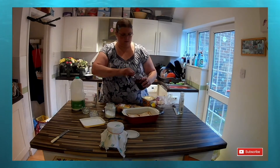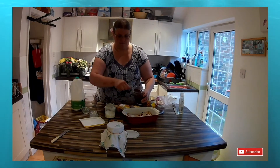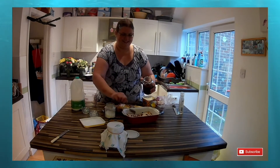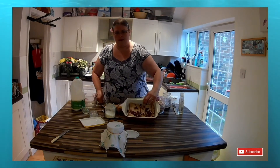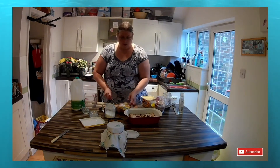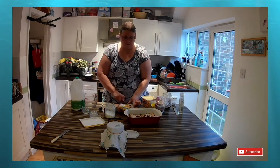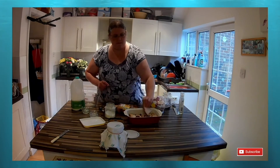Then follow that with a couple of spoonfuls of dried fruit. I'm using a mixture of raisins and sultanas, but you can use whatever dried fruit you've got. Then basically what we do is continue this until you've filled up the whole dish — after the dried fruit and sugar, another layer of bread spread with margarine placed spread-downwards, then continue with bread, sugar, and fruit all the way to the top of the dish.